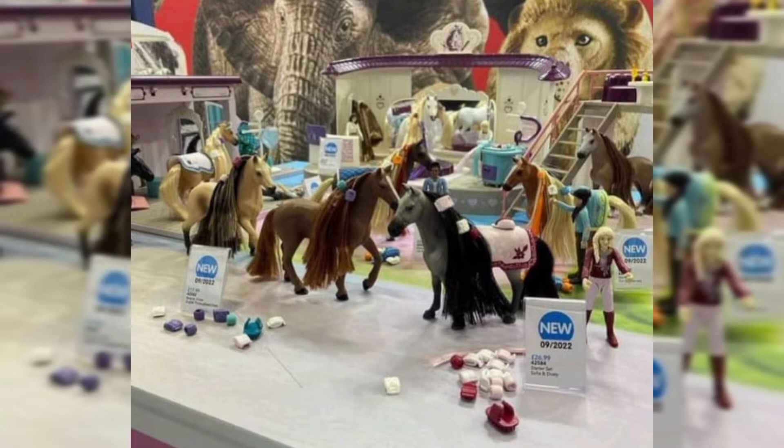But this is a new Schleich 2022 Horse Club line. It's not going to be the regular line with the sculpted horses and sculpted manes — this is going to be a separate line. Before everyone starts panicking, this is not the future of the Schleich horse as we know it. This is a separate line, and I love that Schleich is branching out.